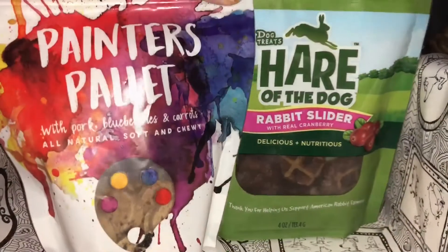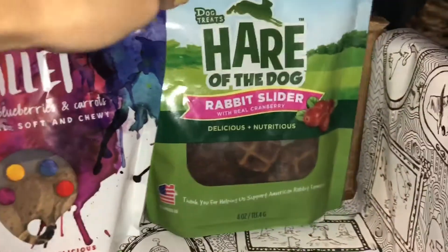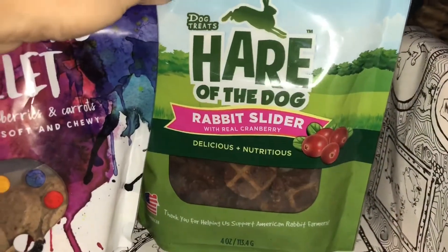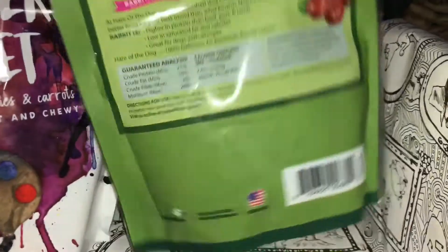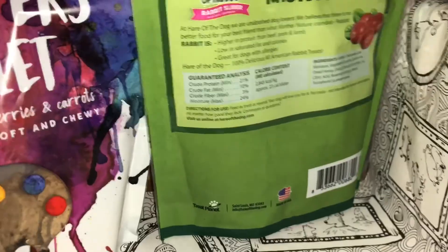There's a bunch of treats that came in the box. One is a painter's palette with pork, blueberries, and carrots, and then this one is Hair of the Dog that says rabbit, and the main ingredient is actually rabbit. So that's pretty cool that it's a healthy option — it's something that you typically can't pick up in the store.